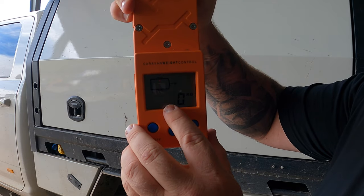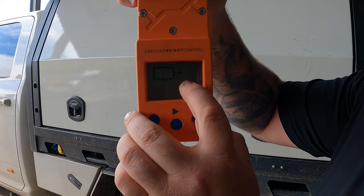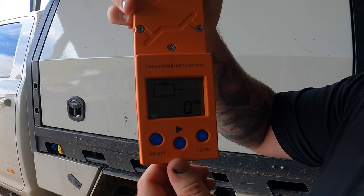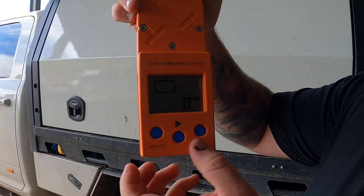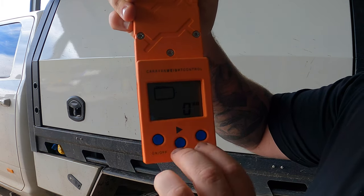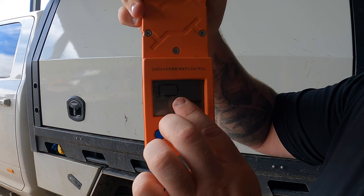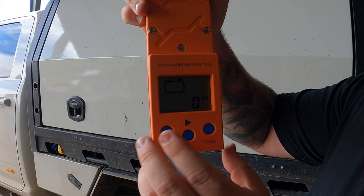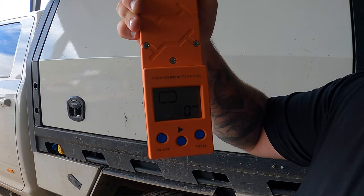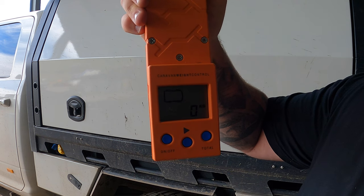We can move across to our trailer down-ball load, so we can weigh the trailer's download on the vehicle. Then we can also weigh a four-axle trailer, single axle trailer, and the vehicle as well. Wide range of things you can weigh, and then you can total it all and it can tell you your total. So I'm going to go ahead and weigh the Ram — I'll do each corner of the vehicle and then come back with a total.